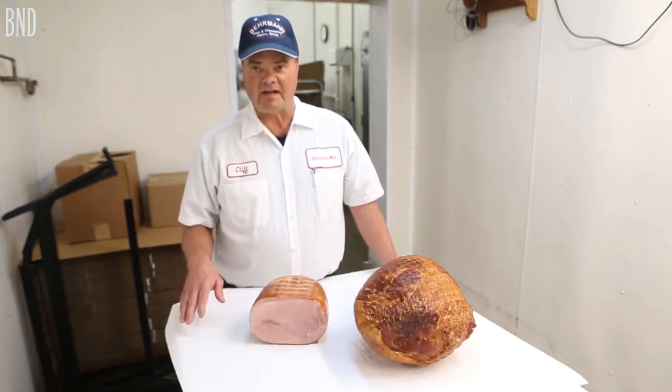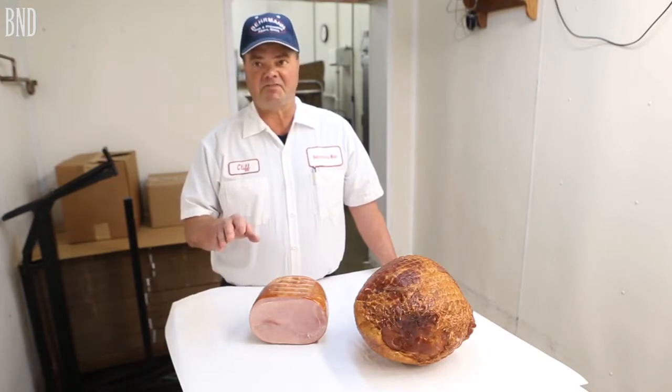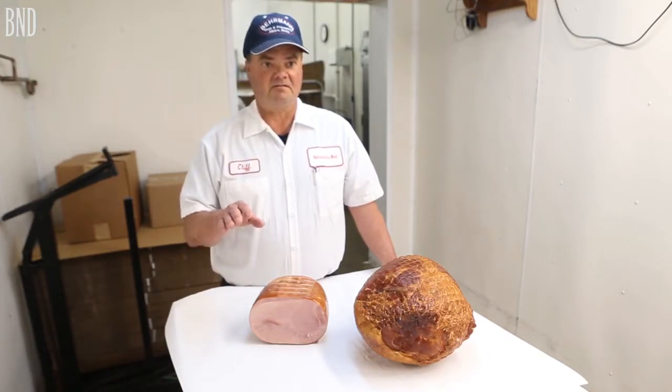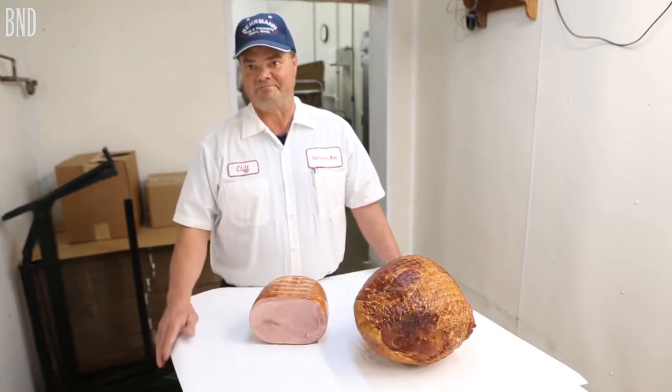On a boneless ham you want to see it all lean like this, because you slice it thin, and if you get a lot of fat then people throw it away anyway.